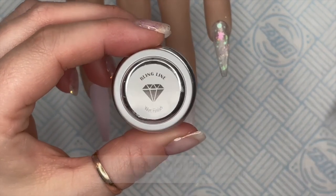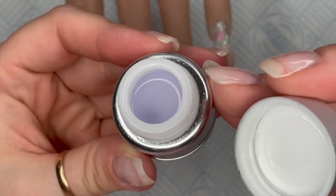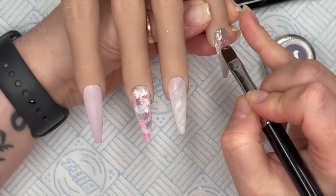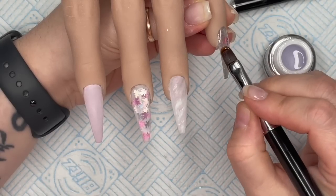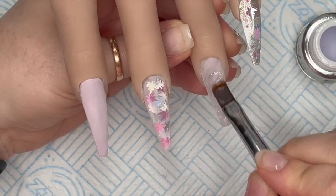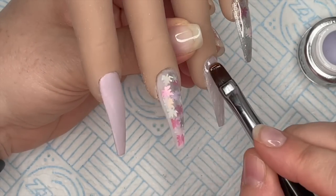I'm going to use the bling line wet finish - this is a hard gel top coat and it's not a soak-off one. It has a violet-blue tint to counteract any yellowing you might get, like if you've done a French. It won't cure with a blue tinge - it will cure clear. When you put it on the nail you can't really see that violet color.